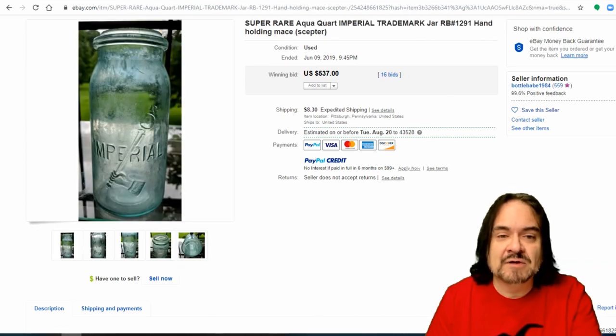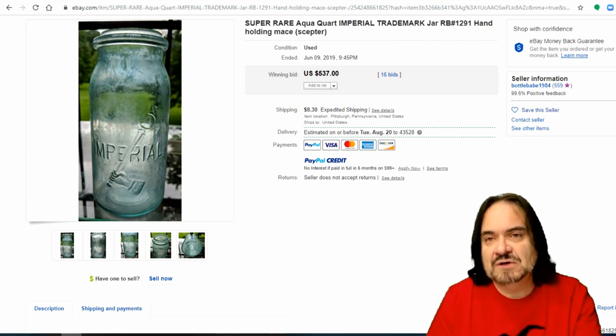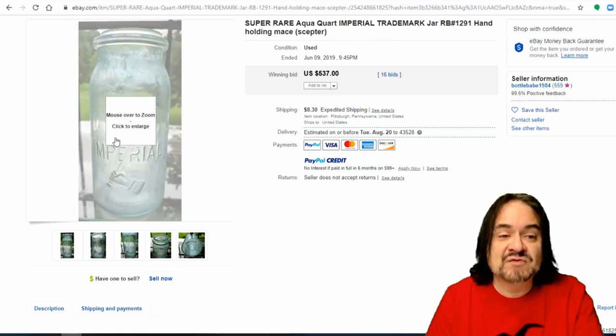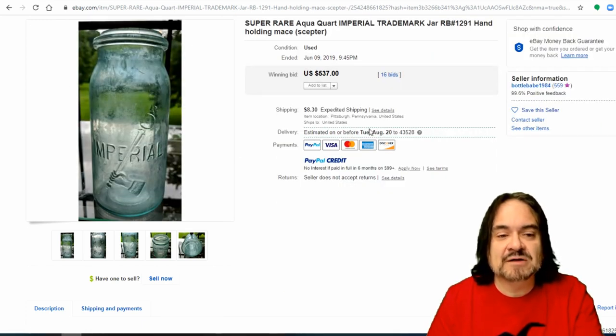Now here's an Imperial — another early one, this is 19th century, late 1800s, 1880s–90s, even through the 1900 era. This is very rare with the scepter in its hand — an imperial scepter, I guess you could say. Really nice one. Any ones with imagery on them do go for some good money. $537 with 16 bids.